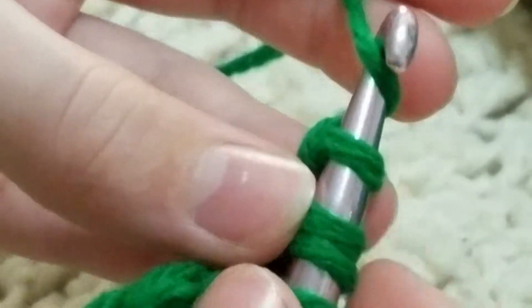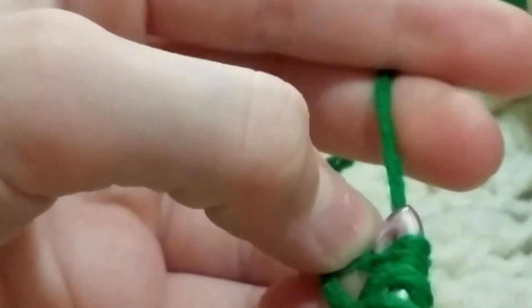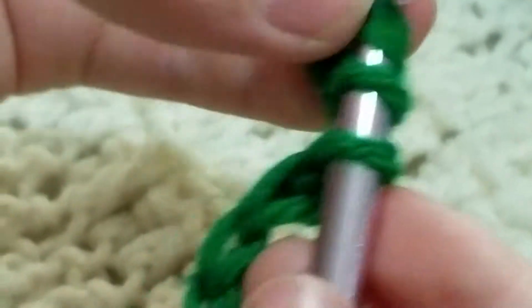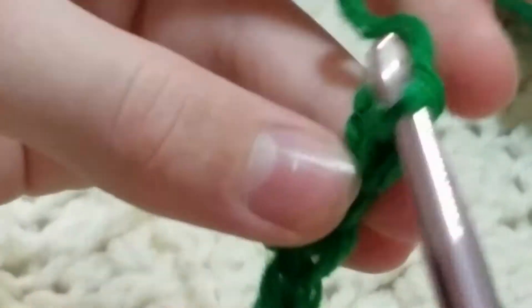And then you're going to pull through all of them. This is not cooperating. Okay, and then you're going to chain one.